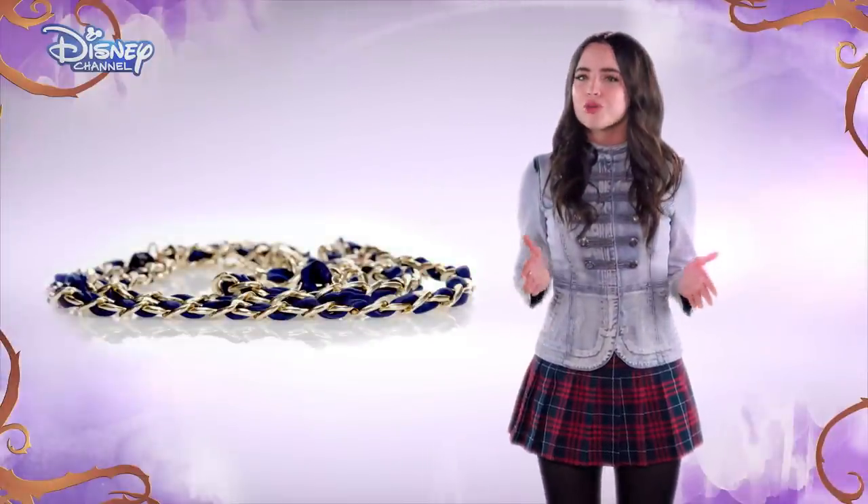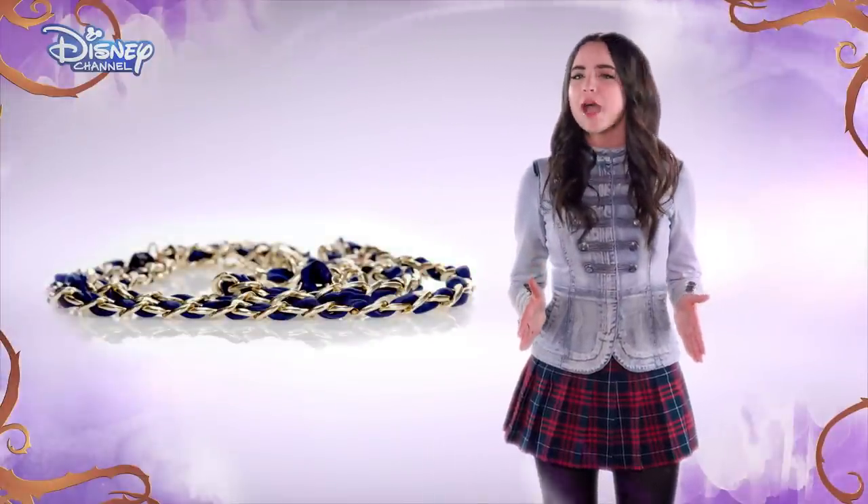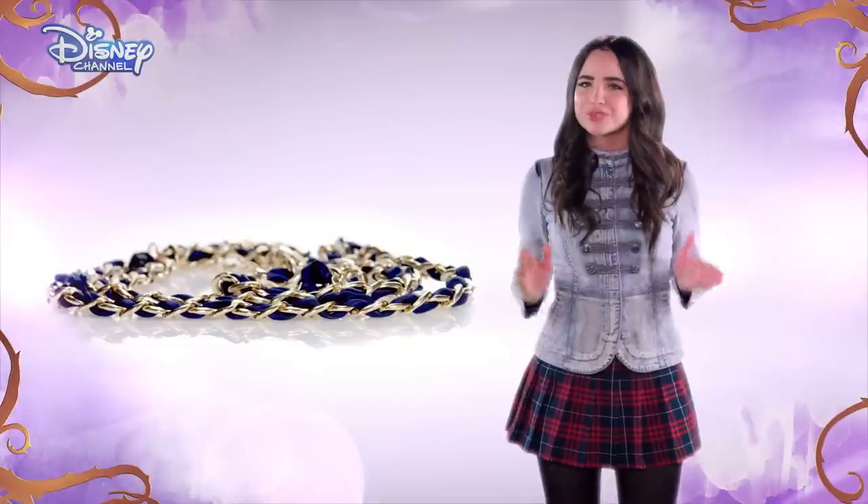So today, I want to show you how to create this fabulous belt yourself. It's really simple, I promise. But first, remember to ask your parents permission before you start, and take care.